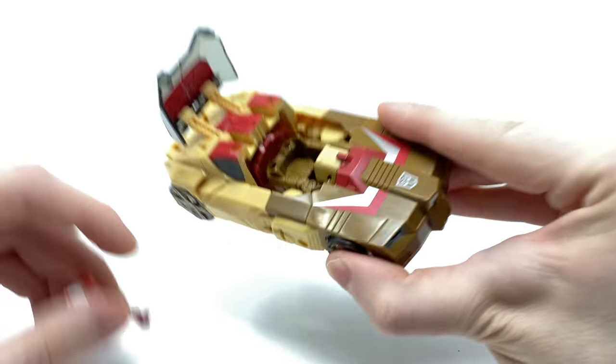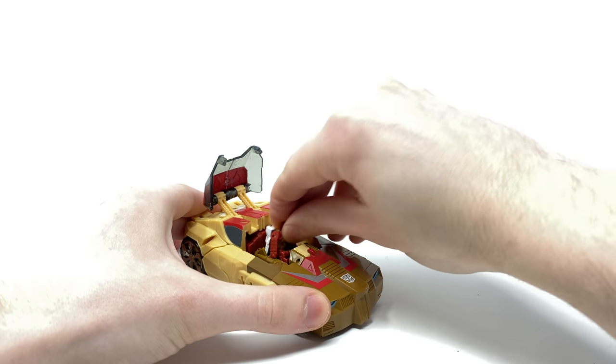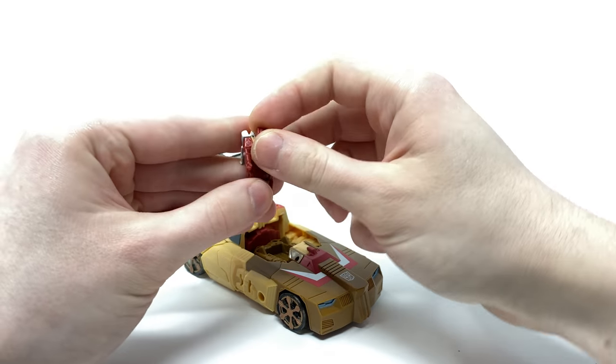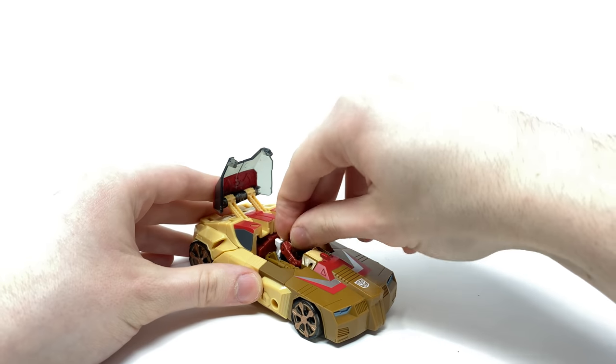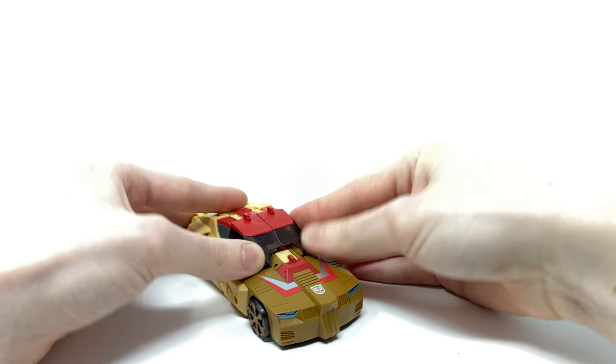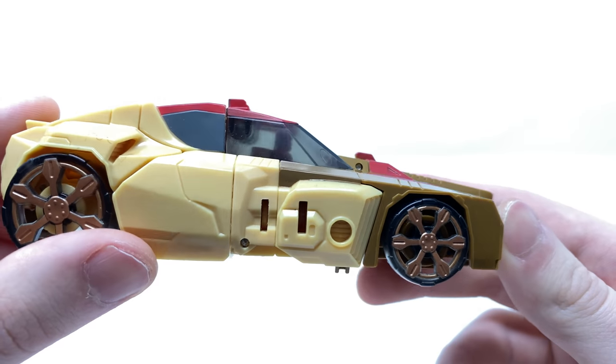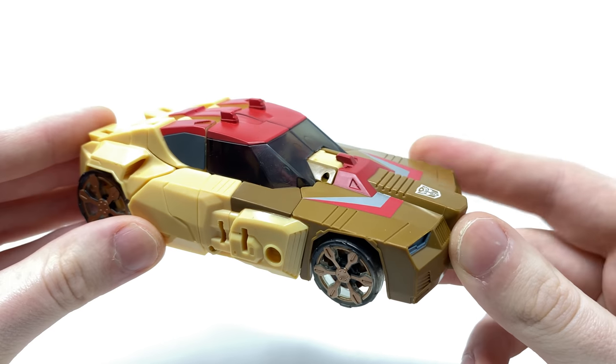You can lift this up and that will reveal an almost cockpit here for Styler. Just bend the legs, plunk him in there, move the arms out a little bit to allow for some clearance, and then bring this section over the top. Snap that back into place and there you have Styler piloting Chromedome's vehicle mode — once again I think that is such a nice attention to detail.